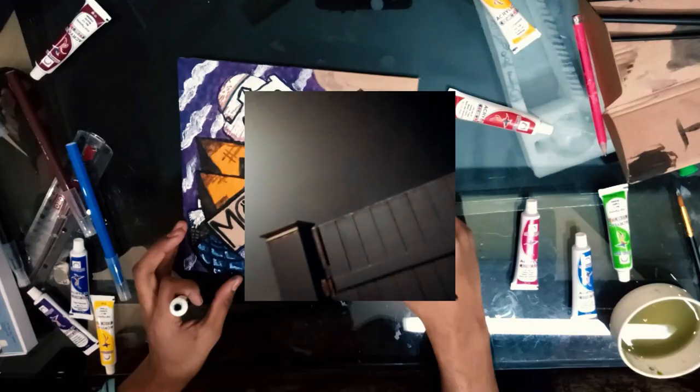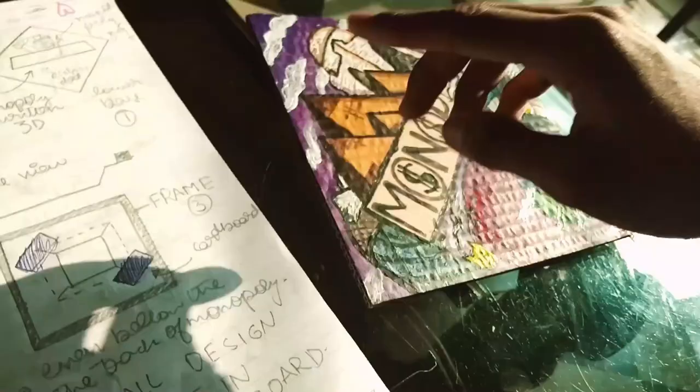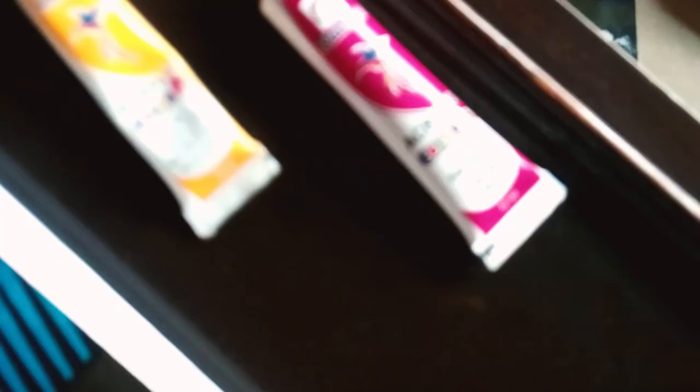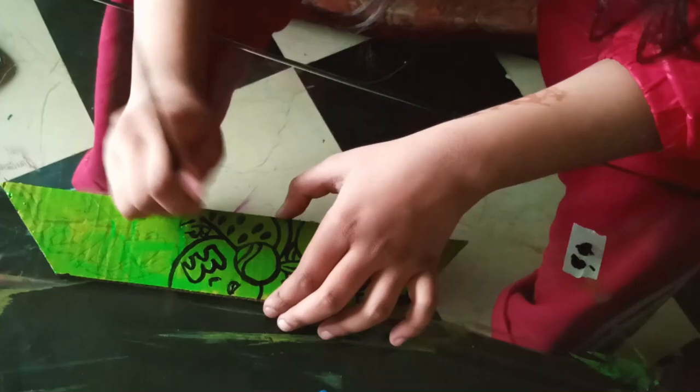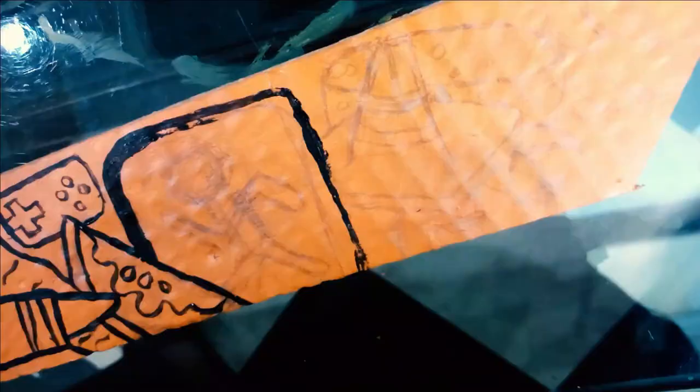It got too foggy today. This is done and now we need to make these inclined pieces and also cut them out. I don't like this blue one so we're gonna be redoing it.